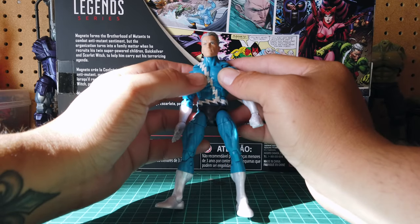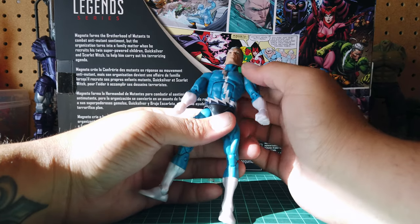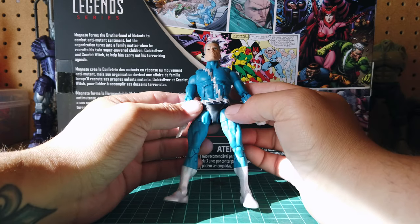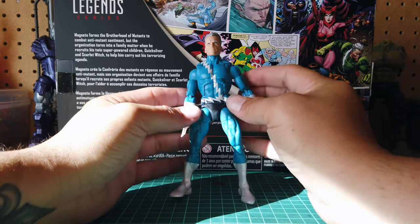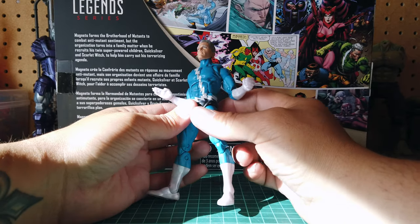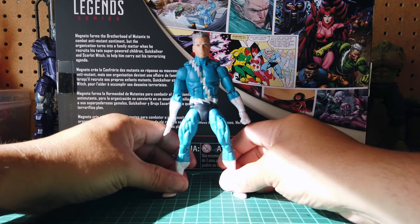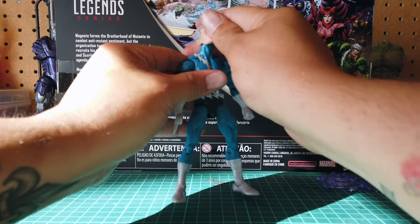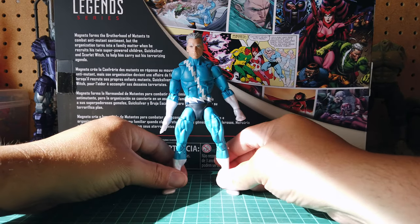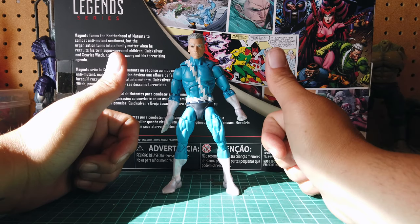I heard some people saying that the paint job on his lightning bolt design is a little spotty — mine came out great. There is a little spot in his rib and in his chest, but other than that it's fine, nothing looks bad on it at all. I really like the blue. He came with alternate hands — fists and the running hands, slapping hands, whatever you want to call them. But I am happy with this figure. We finally got an updated Quicksilver, and I do feel like this is the definitive Quicksilver for my collection. Maybe one day we'll get the green one, but I'm happy with this one for now.